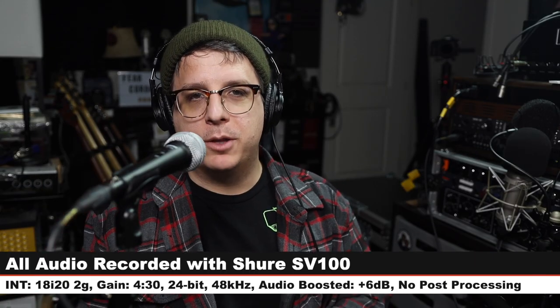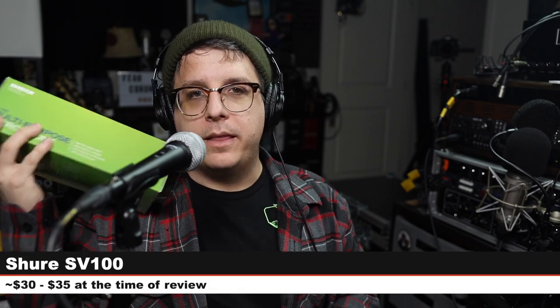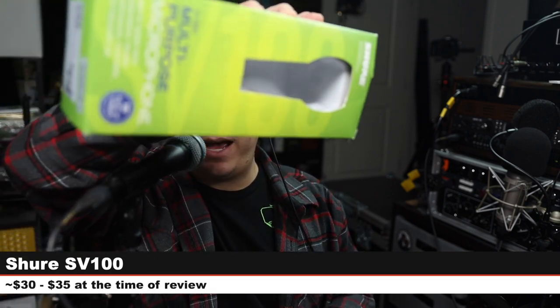Greetings, Earthlings. Today I'm back with a review of a very affordable dynamic microphone. That microphone is the Shure SV100, which is a multi-purpose microphone.